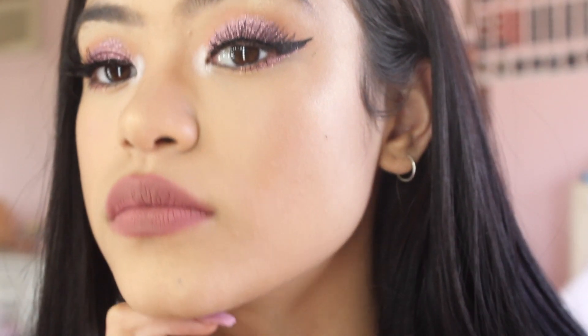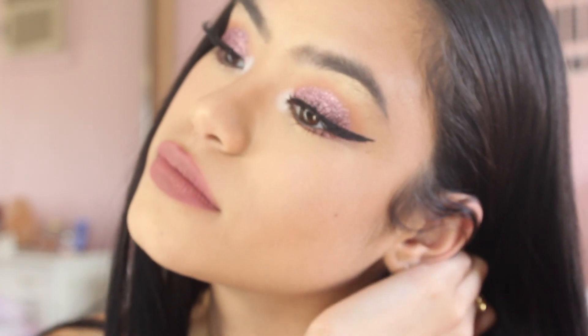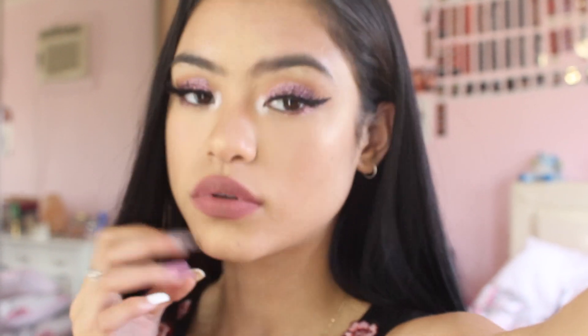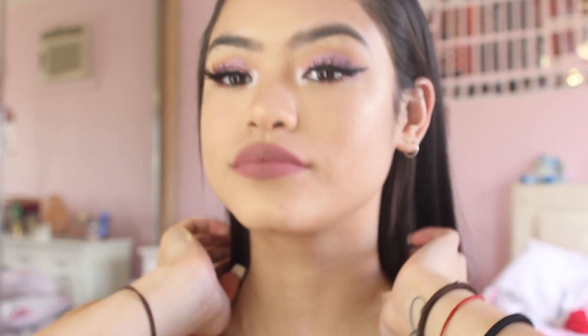That comes to the end of this makeup tutorial. If you guys liked it, please give it a big thumbs up, comment and subscribe to my channel. I'm so happy because I reached over 4,000 subscribers and my aim is to get 5,000 by the end of this year. Keep sharing my YouTube channel and tell your friends! Comment down below if you want me to do another makeup tutorial and let me know what you want me to do. I love you all so much — thank you for all of your support, I'll see you guys in the next video, bye!